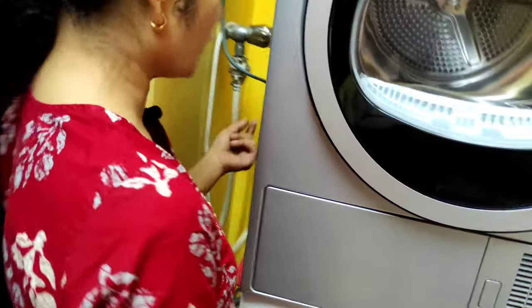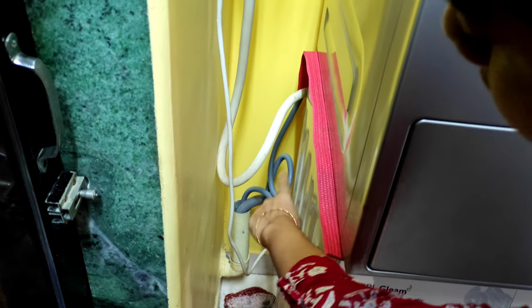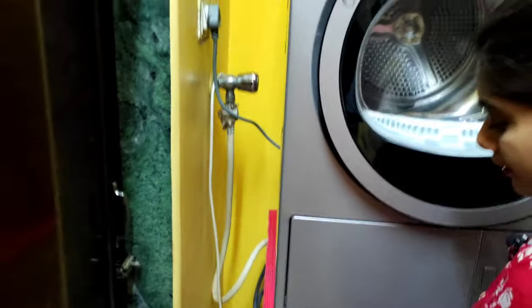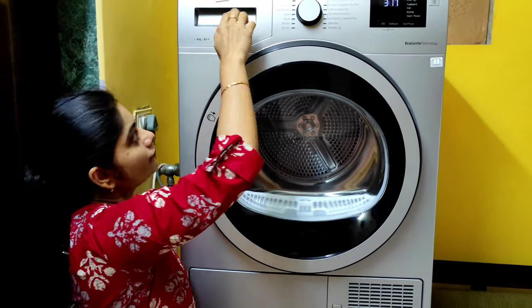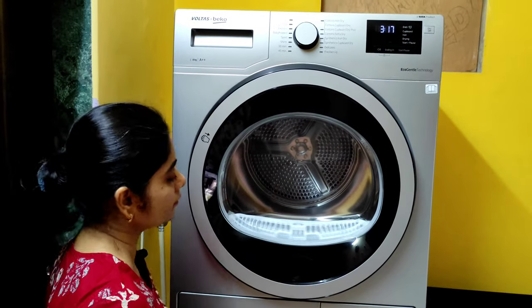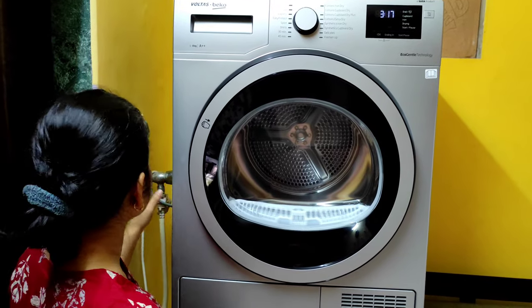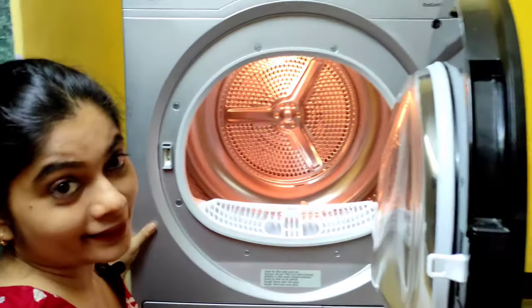The machine also has a drain outlet pipe, which we've connected along with our washing machine's drain outlet pipe — that thinner pipe is the water outlet pipe of the dryer. So we won't be needing the tank technology; the water will directly get drained out.